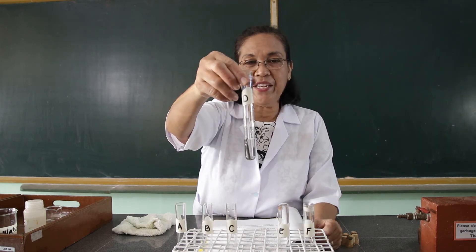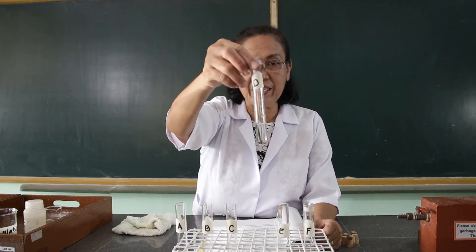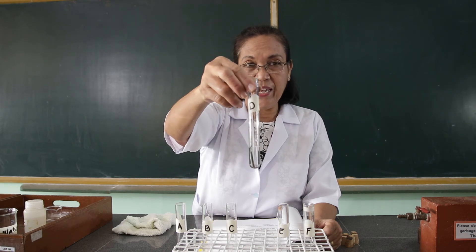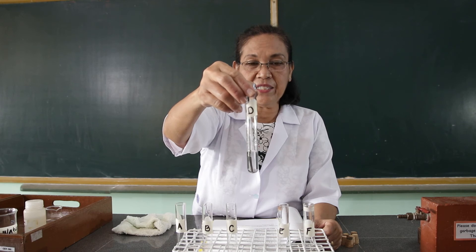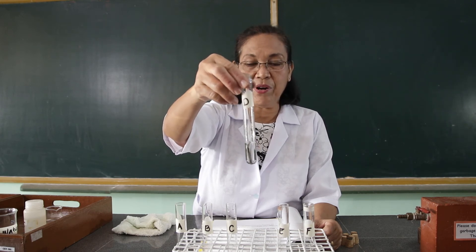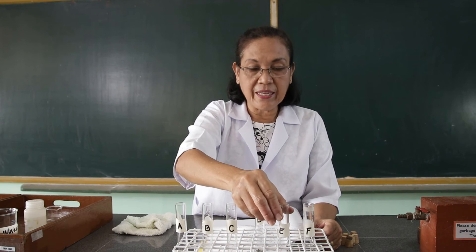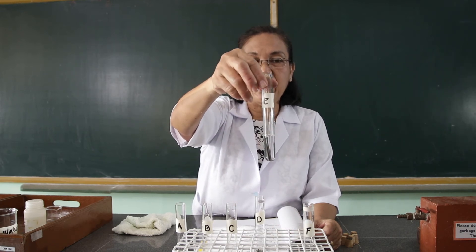Well, anyway, you don't have the calcium chloride at home, so just skip test tube four — except perhaps if you can secure the calcium chloride, but I do not force you to buy it. So we will just set this back. To the fifth test tube, you add vinegar.